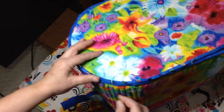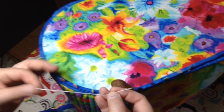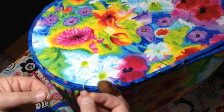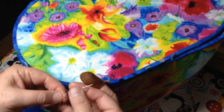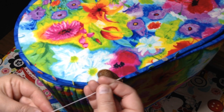I am going to take a milliner's needle — it's a longer needle. We recommend a milliner's size 7 needle. And I'm using a 12-weight cotton thread, two strands of that thread, with a knot in the end.